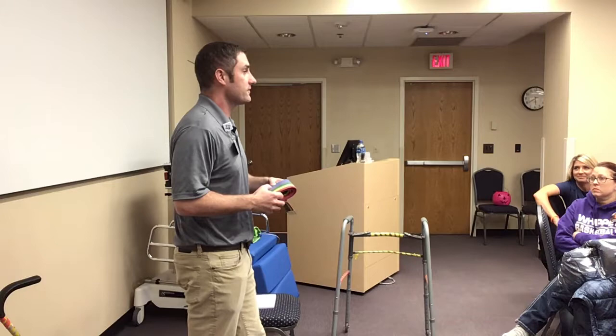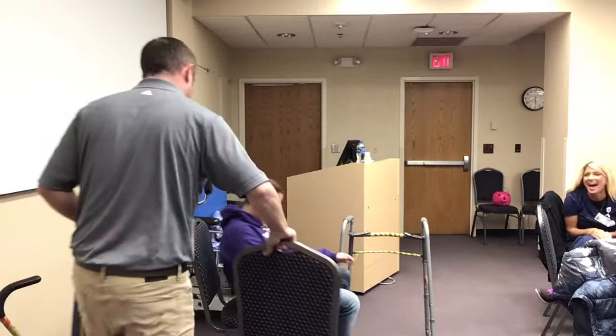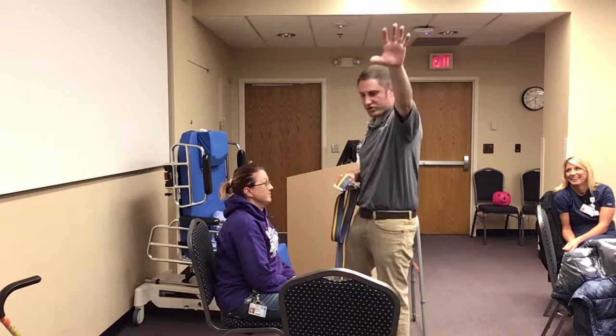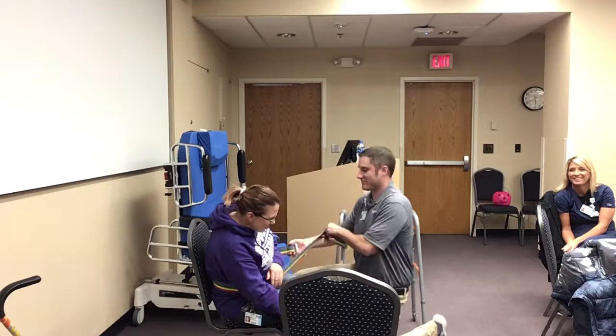I'm going to demonstrate a transfer. Michelle's sitting on the edge of the bed, and here is the recliner. We got the room set up — we've got the telemetry monitor up here. This is exactly what we want, except that Michelle had a stroke and she's very weak on her right side. So I'm going to put this gait belt around her.